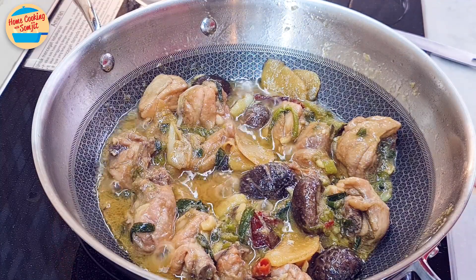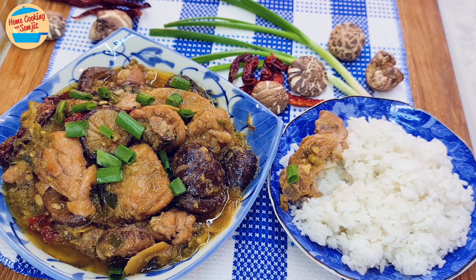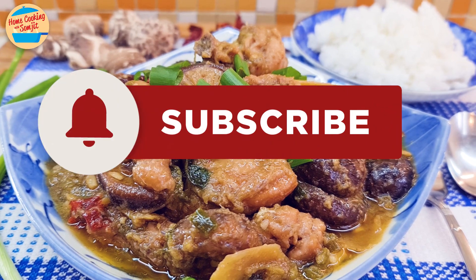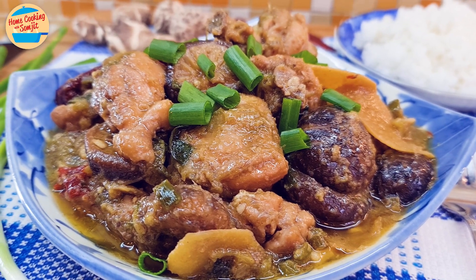Switch off the heat and serve. Garnish with a bit of cut spring onions. Let's eat! It's very delicious. The chicken is really tasty and soft, rich in flavour. The aroma of ginger scallion sauce and the Shang Xing wine is fragrant. Best to eat with rice. Thank you for watching. Please like and share if you have enjoyed the video. This is Home Cooking with Somjit. Thank you and bye-bye!